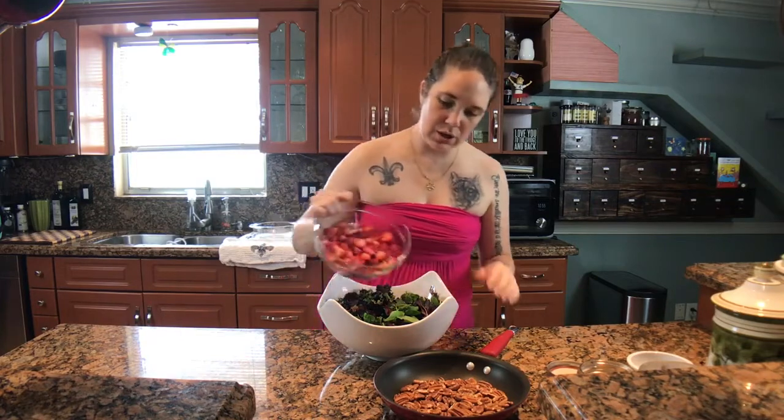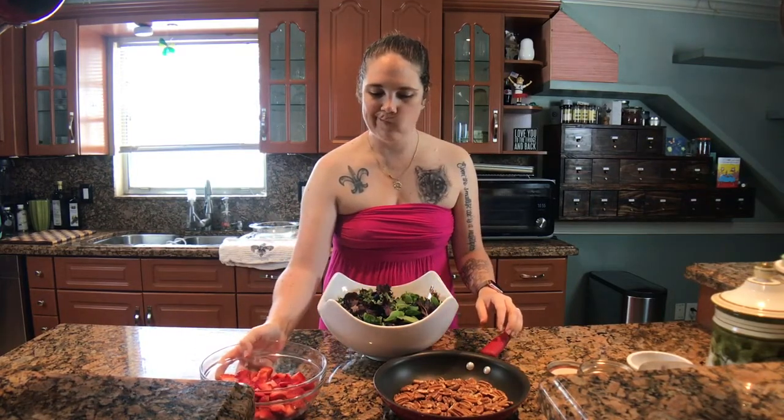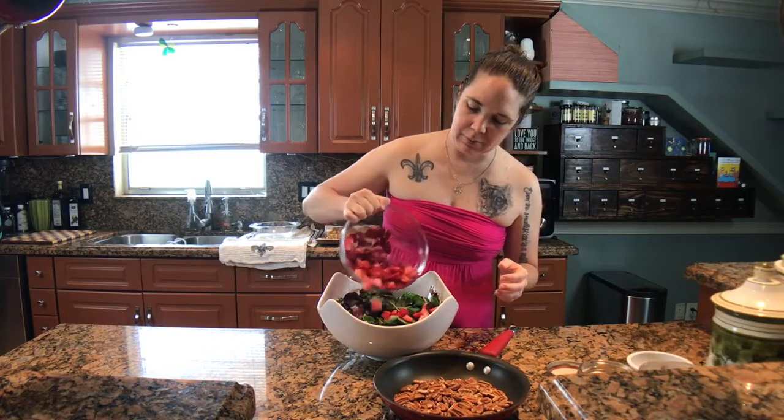I am using these beautiful strawberries. I've cut them up, prepared them, washed them, and they're ready to go. I'm going to put my strawberries down in my bowl.